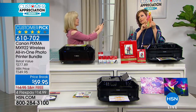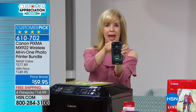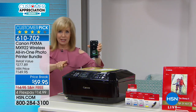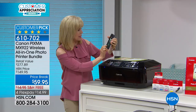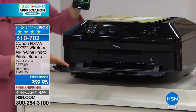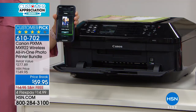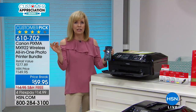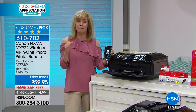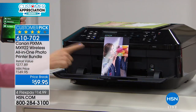It prints out a 4x6 photo in 20 seconds. It has two paper trays — most printers in this price range have one. So you can select the photo and it knows what tray to use. The standard dots per inch out there is 4,800 — this is 9,600. It's like high definition for your photographs and documents. Here's the live print of Leslie — this was instant.